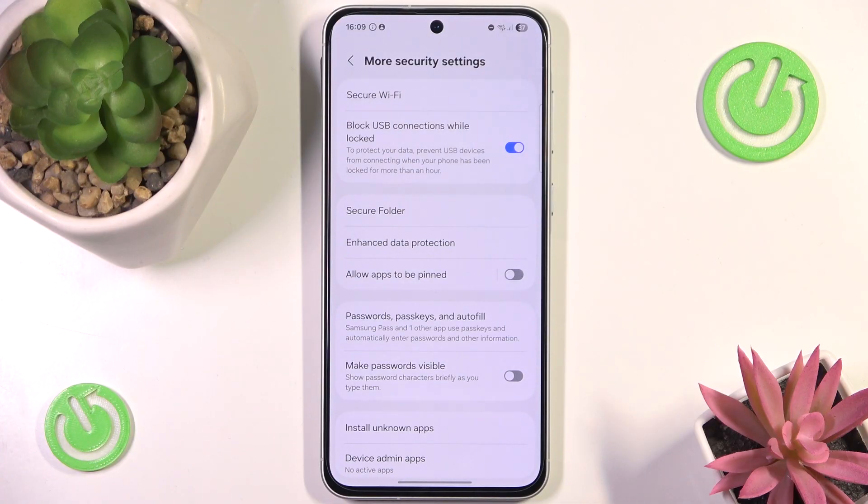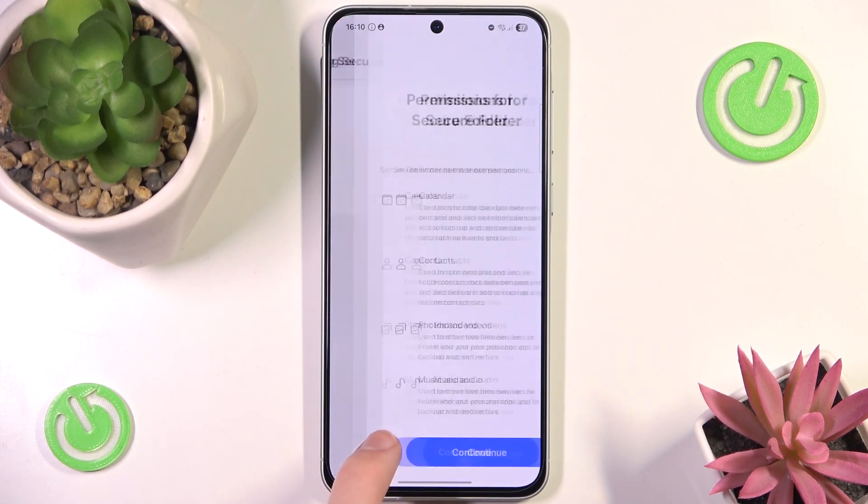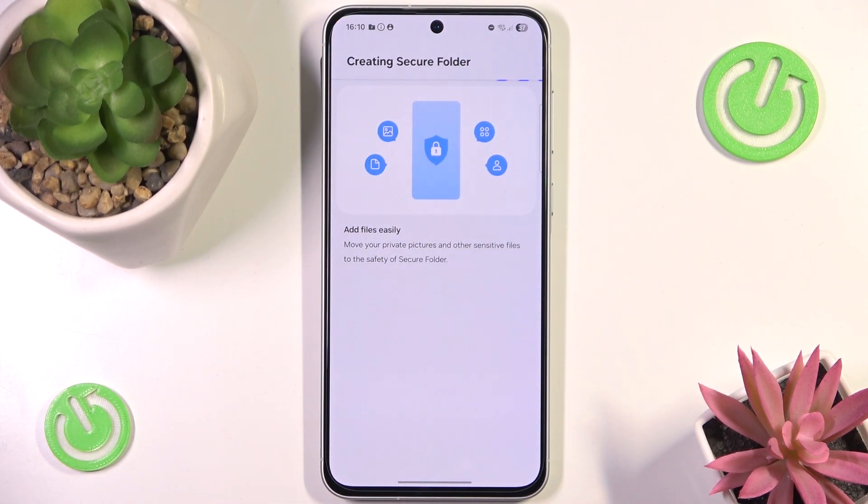In here we go to Secure Folder. We have to continue and give away a bunch of permissions, and now our phone will start to create a Secure Folder.